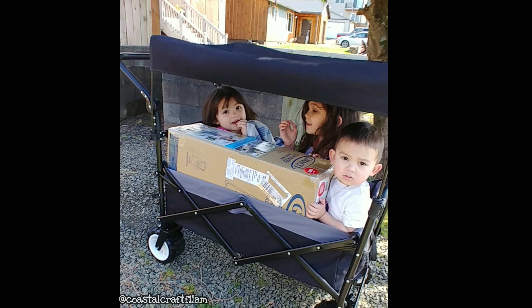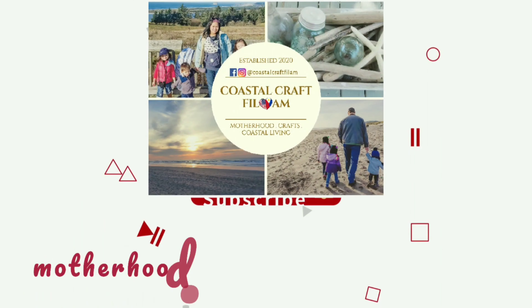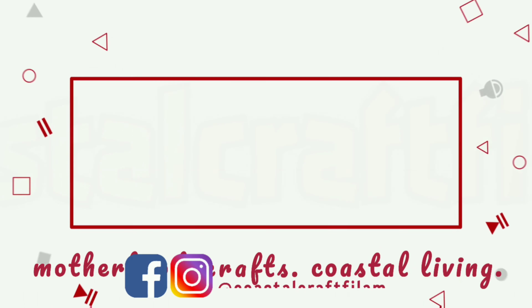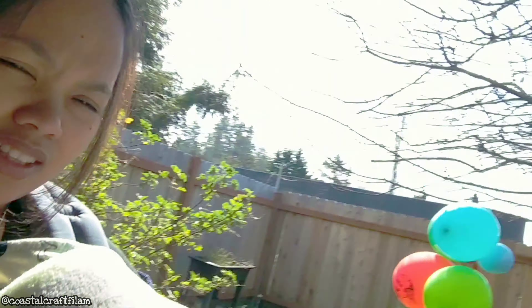So here's a baby and we're shipping something. We're going to the mail. Say hi. We're going to drop off a package. I've got the baby here and the rest of them are going to be in the wagon. So let's go.